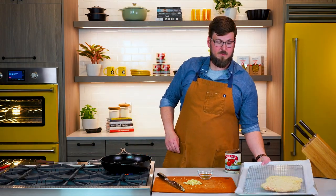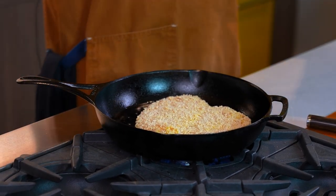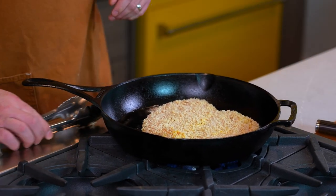To this, we are going to add our chicken, and that's just gonna set right in there nicely. You can hear that sizzle — that tells you the pan is nice and hot. And that's just gonna set for four or five minutes to the side.